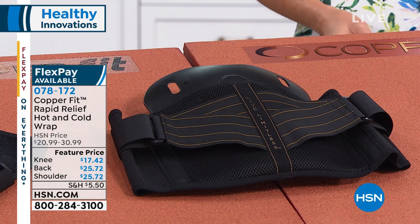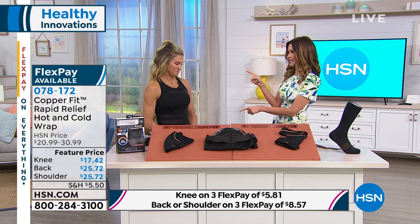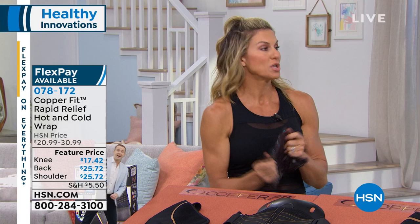Jodi Stabile is here. This is from CopperFit and it's the latest and greatest version of the back wrap — Rapid Relief. When you think of CopperFit, you think compression. We've taken it above and beyond with the Rapid Relief version, which gives you gel packs you can make hot or cold. No more going for ice, no more plugging in a heating pad, no more sitting in a stationary position. This is the Rapid Relief system. It's super comfortable, copper infusion interwoven into the back wrap.